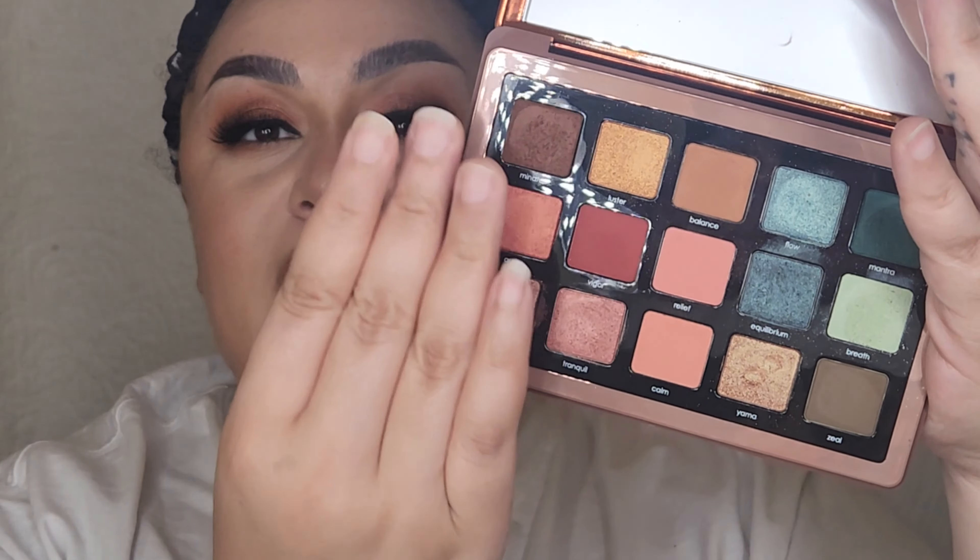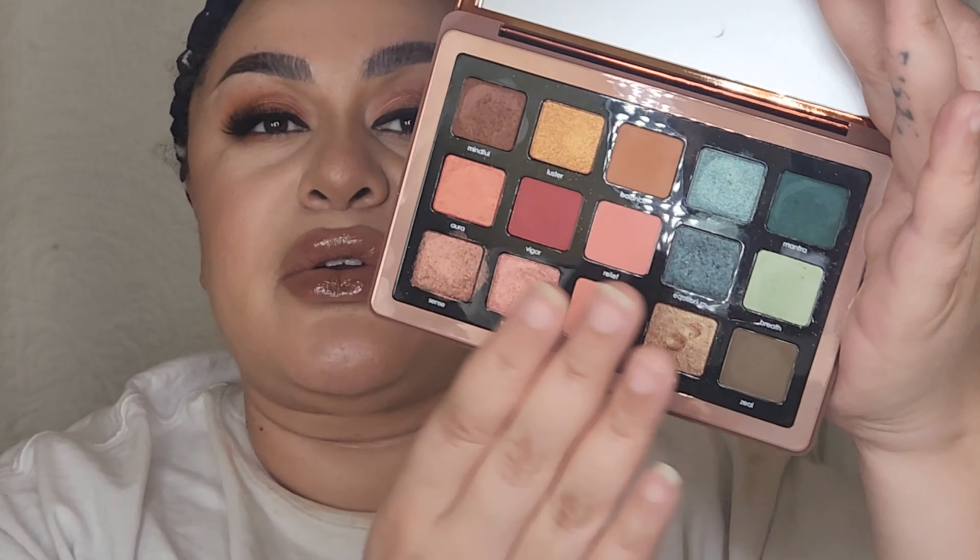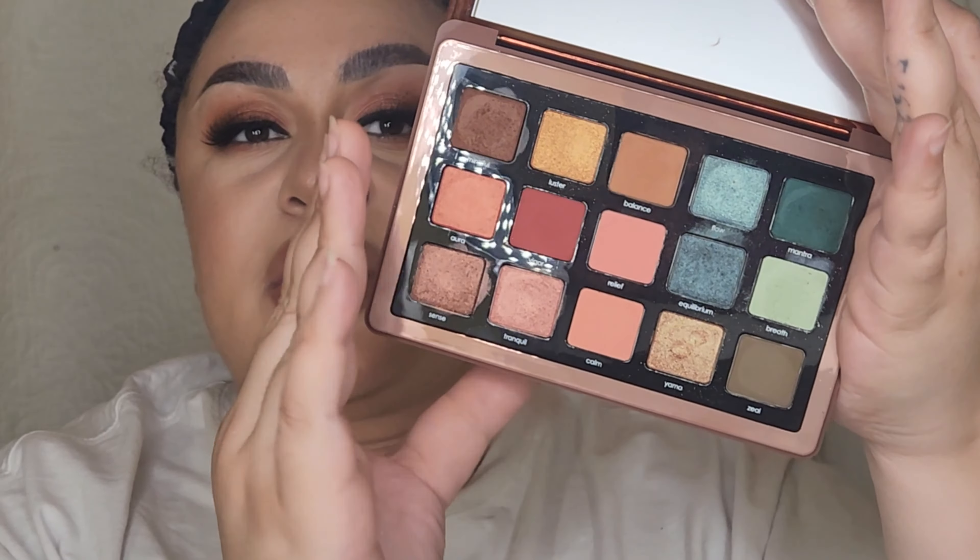I'm going in on this side of the palette. I'll be doing some more blues and greens in the future, but today I went bronzy peach, as you can see, with a glossy nude browny lip. So if you want to know how I got this look, go ahead and keep on watching.